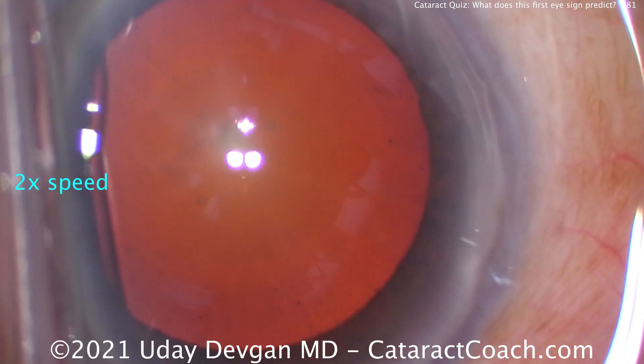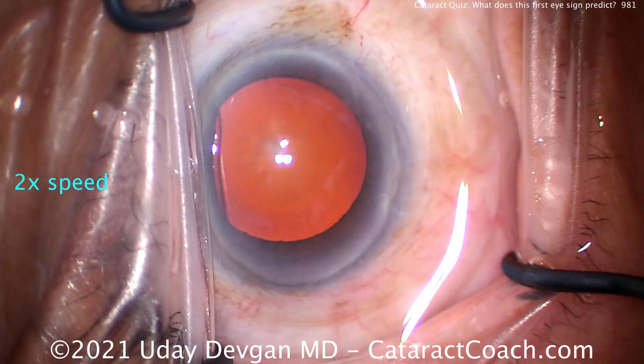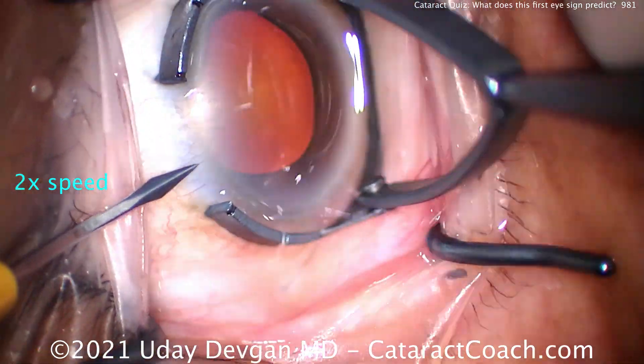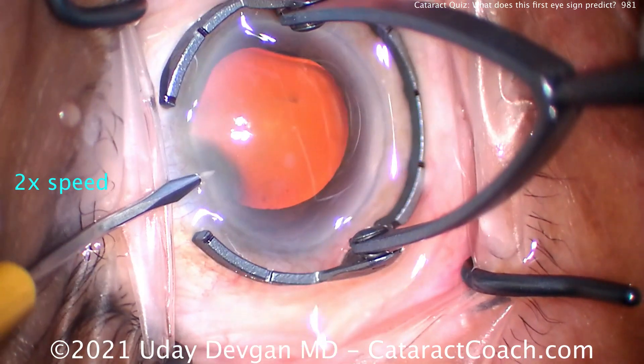Now on the second eye, look carefully — pseudoexfoliation material. This patient has pseudoexfoliation, and the first eye had enough issues with pseudoexfoliation that it caused capsular phimosis.